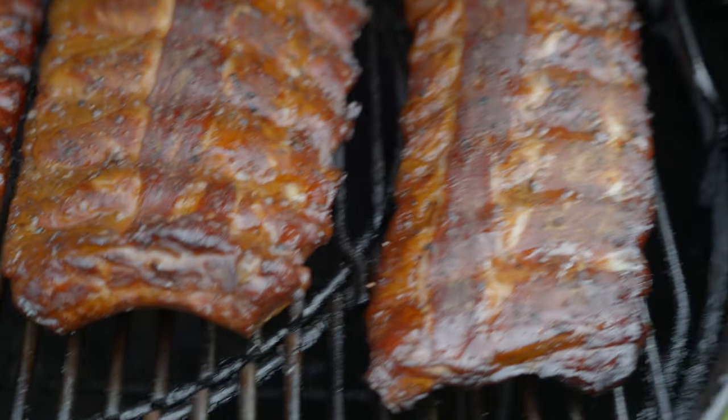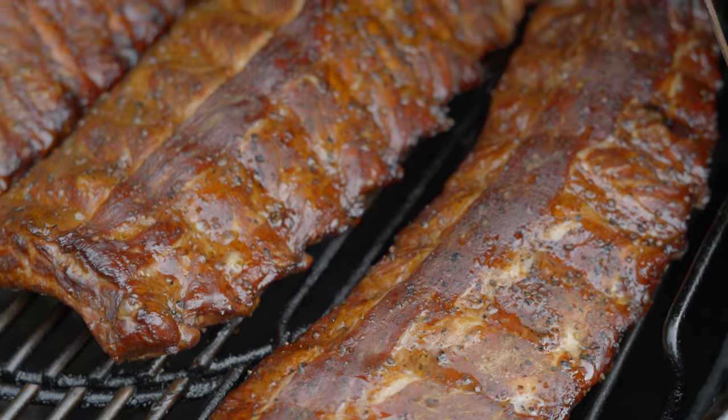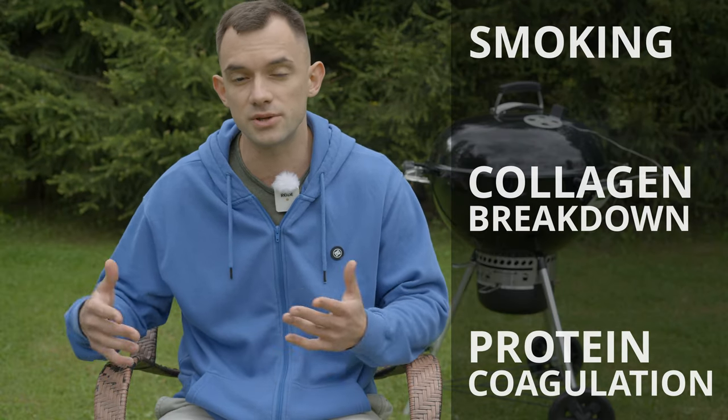I have two racks of baby back ribs and one rack of St. Louis style ribs. From what I understand, professional pitmasters often avoid wrapping ribs, instead monitoring color and temperature to achieve perfect tenderness, flavor and texture via smoking, collagen breakdown and protein coagulation.